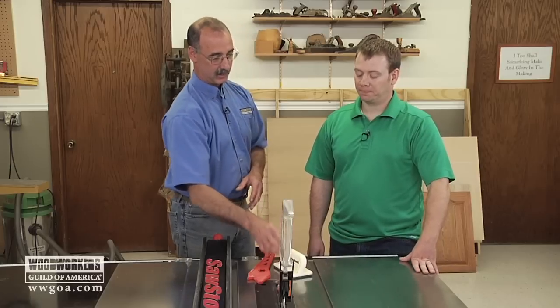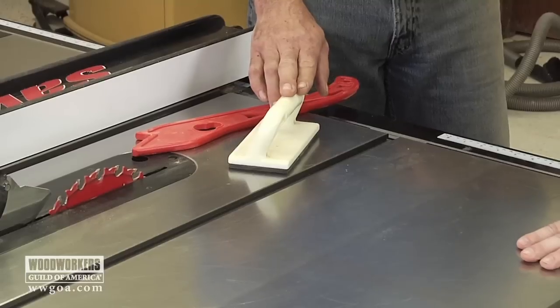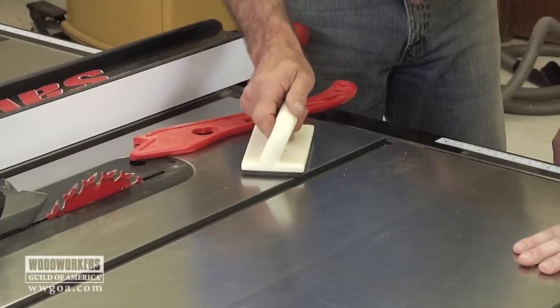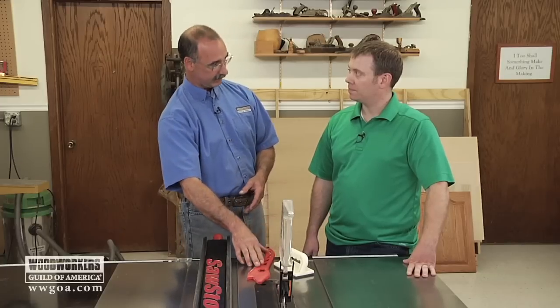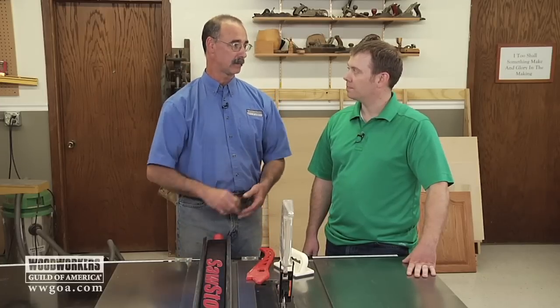Push pad — this is going to come into play as far as what you need in your safety kit. When we do dados or rabbits on the table saw and need downward pressure, you want to do that with a push pad instead of the push stick, because then you can get more on top of the surface of the piece.